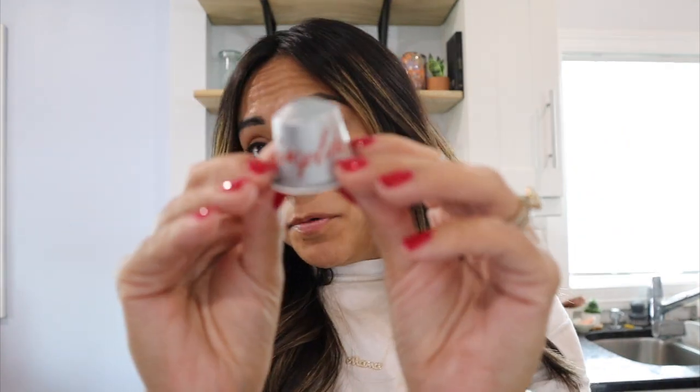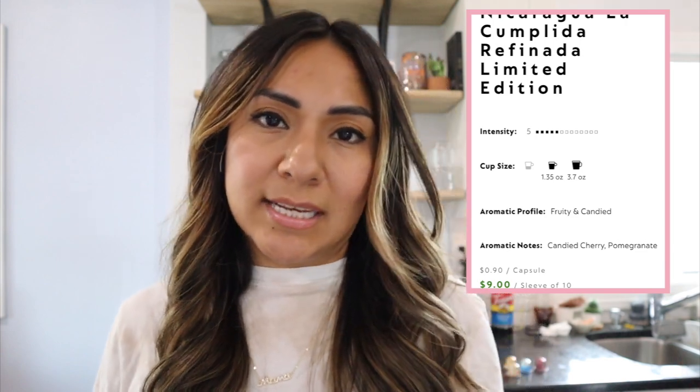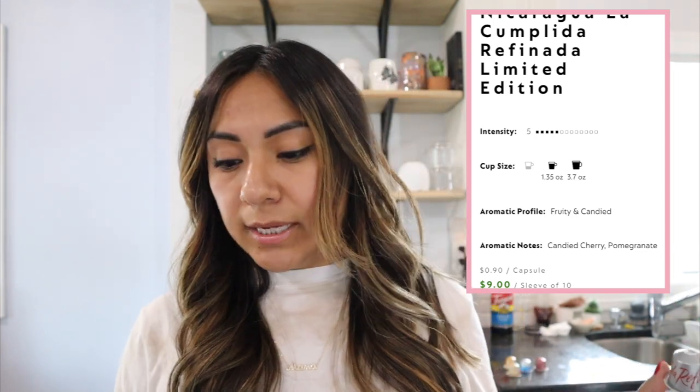Next is La Cumplida Refinada. I did a whole video reviewing this pod for the Virtuo line and I love it in the original line as well — hot or iced, it tastes the same. If you're looking for something like La Cumplida in the original line, just get La Cumplida Refinada. You can do it as espresso or lungo, though I personally prefer espresso. The intensity level is five and the flavor notes are candied cherry and pomegranate.